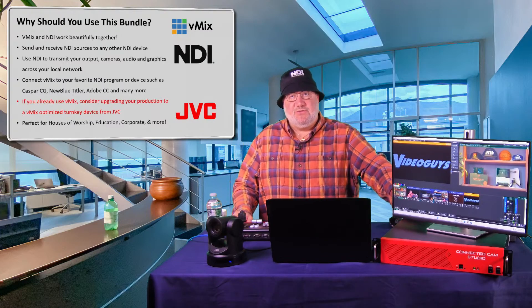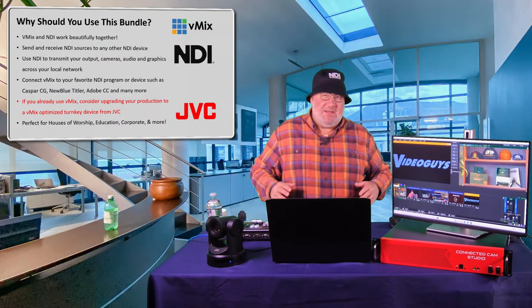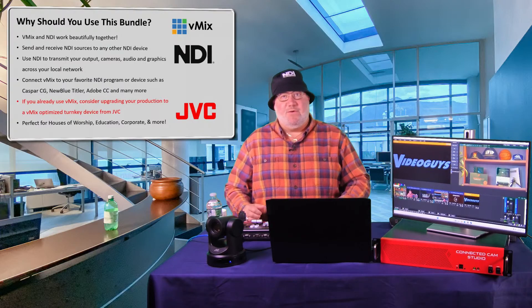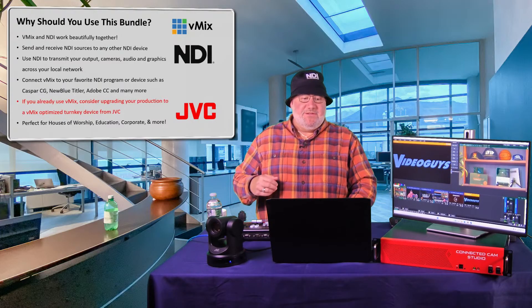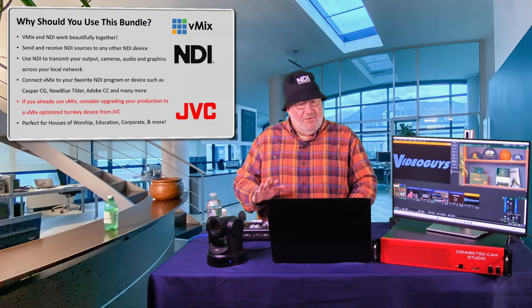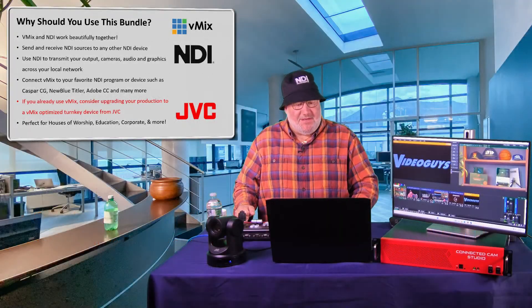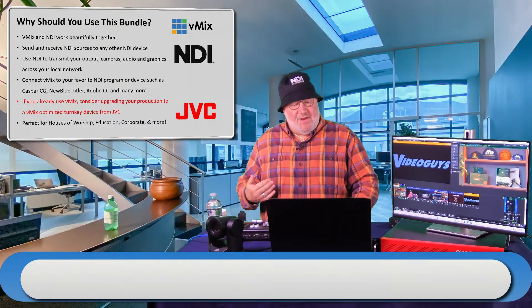The vMix software comes with this box, which is optimized for it and is an NDI solution — vMix was one of the earliest softwares to jump on the NDI bandwagon. You can send and receive NDI sources, transmit your NDI output, and connect vMix to programs like CasparCG, NewBlue Titler, and Adobe CC. If you already have vMix, consider upgrading with JVC PTZ cameras and this controller, which is optimized for vMix and PTZ camera control.